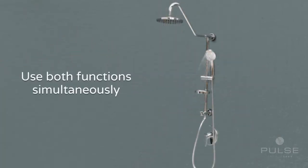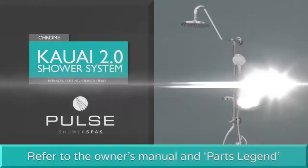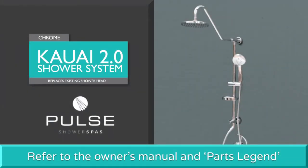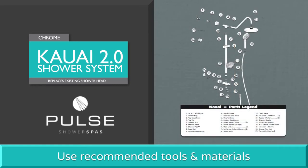In addition, both the overhead rain shower and hand shower can be used simultaneously for a more relaxing shower spa experience. Before installation, please refer to the owner's manual to ensure all parts are included as shown in the parts legend. Use the recommended tools and materials needed for the shower unit assembly and installation.